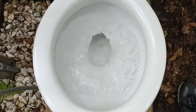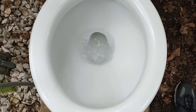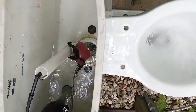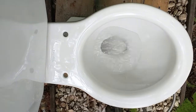Normal flush. Close up of the trapway and the jet — I'll blow it back. A split shot. You can see that this bowl does not siphon out as fast as other cadets of this vintage.